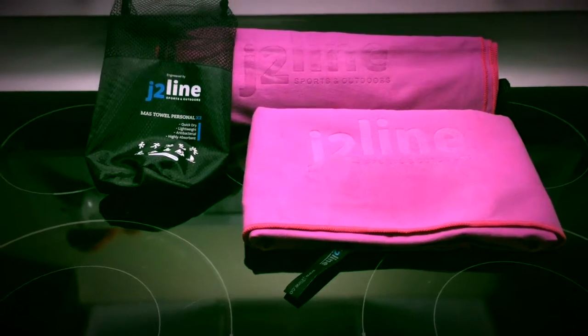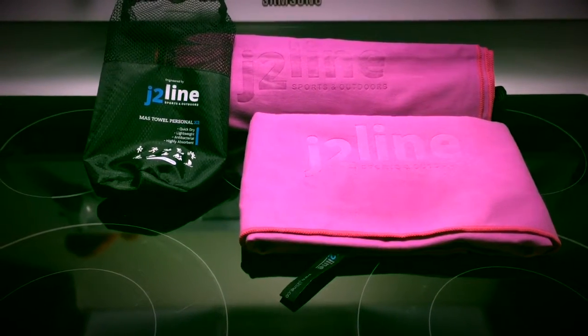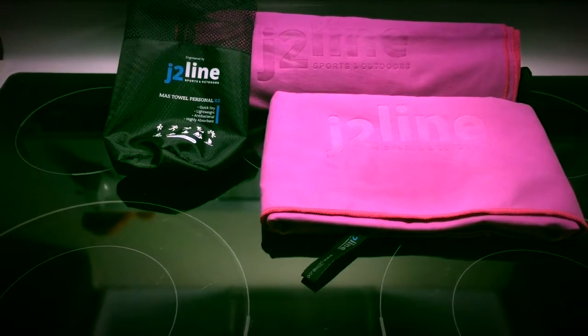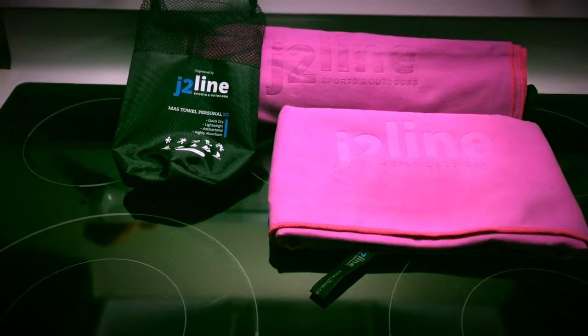These are quick-drying, lightweight, antibacterial, and heavy absorbent towels. Great for swimming, going to the lake, going to the beach.